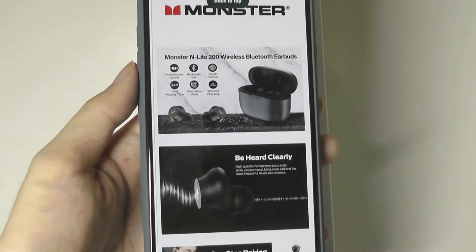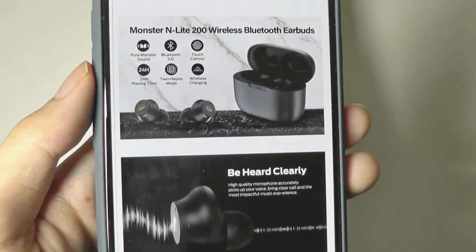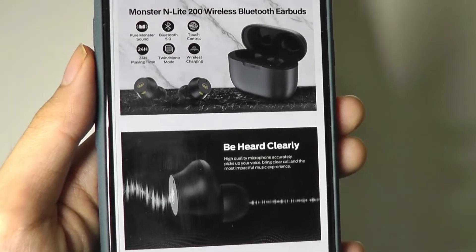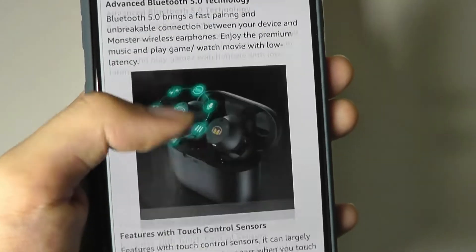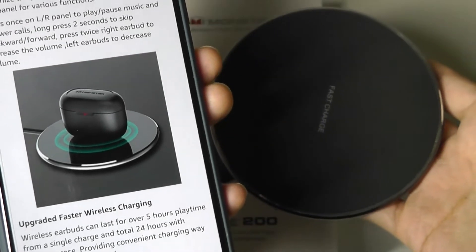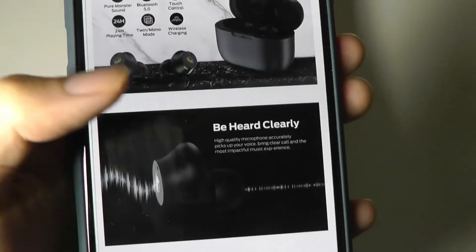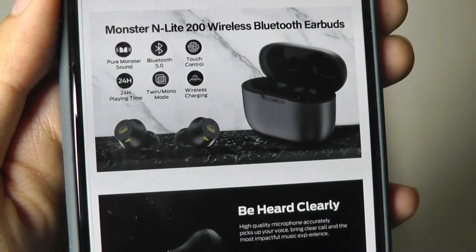Monster became a separate company, but in terms of what we're seeing here, we are getting a very affordable pair of buds with a few flourishes you don't often find at this price — one of them being Qi wireless charging. So despite being a budget model, you can set this onto a Qi charging pad to quickly top it up without plugging it in, which is pretty convenient. They rely on touch controls.